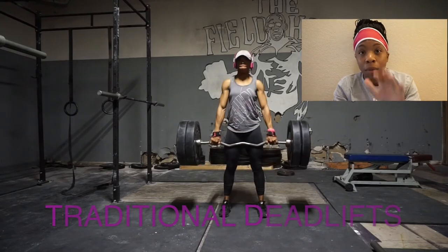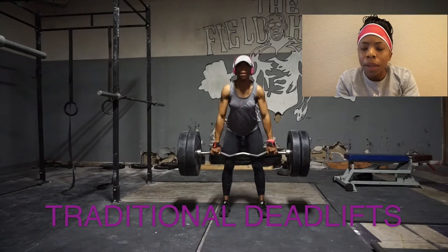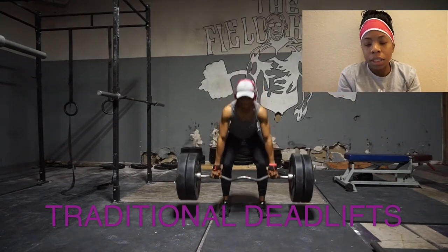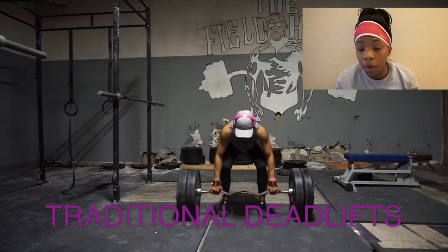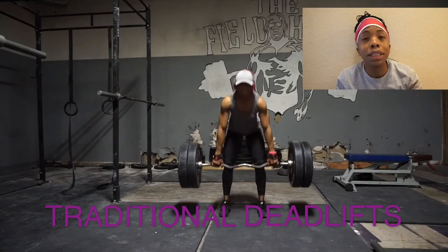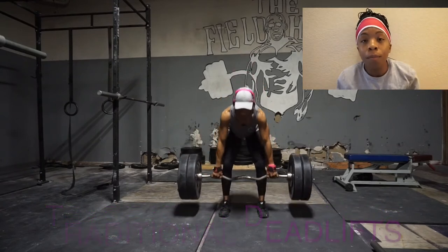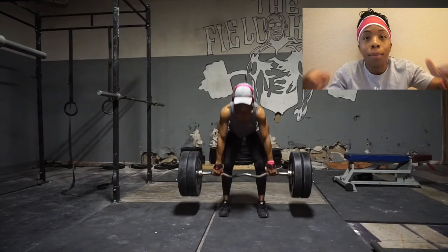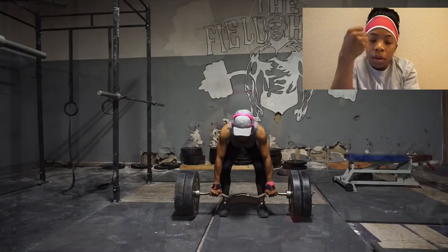I was really feeling myself on these deadlifts. I did a traditional deadlift but with the easy bar — that bar is about 25 pounds — and I had 25s on each side. It was still heavy. I was going slow on the downward part so I could feel the pull in my glutes and hamstrings, then controlling it and squeezing on the way up.